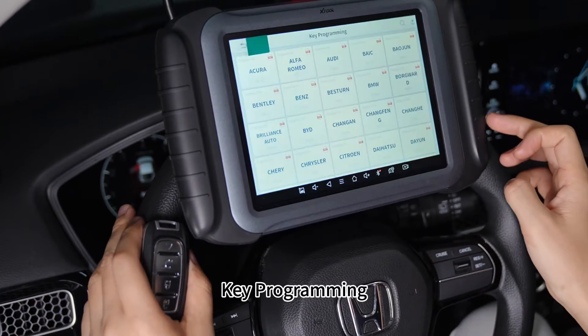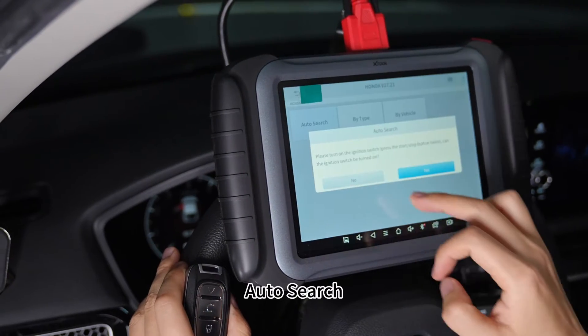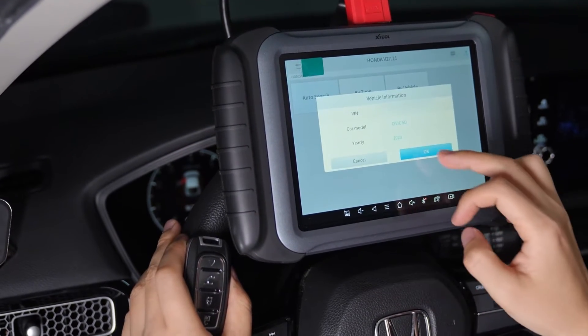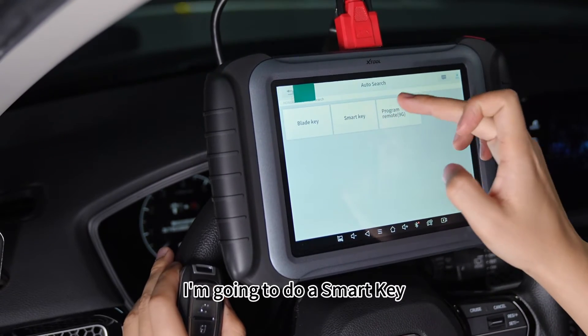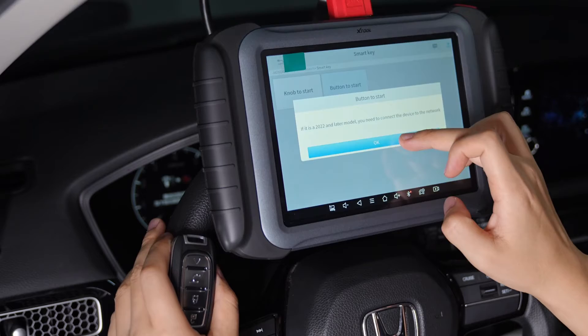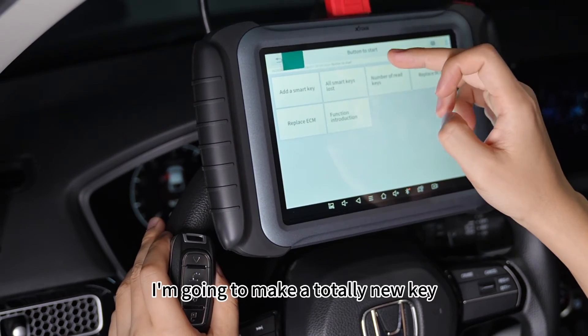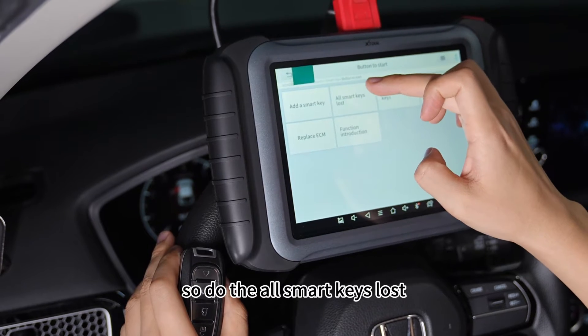Now I enter key programming. It's a Honda vehicle. I'll use auto search — it's a Civic 5D. I'm going to do a smart key, button to start. I'm going to make a totally new key, so I'll select 'all smart keys lost.'